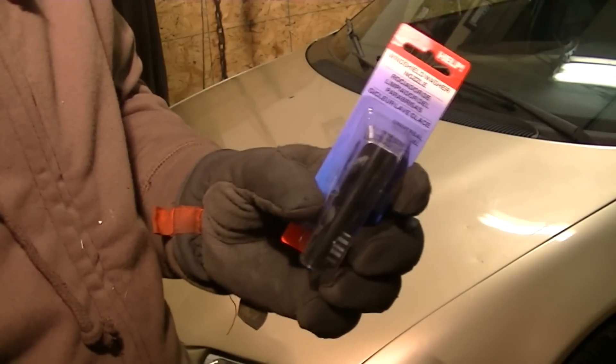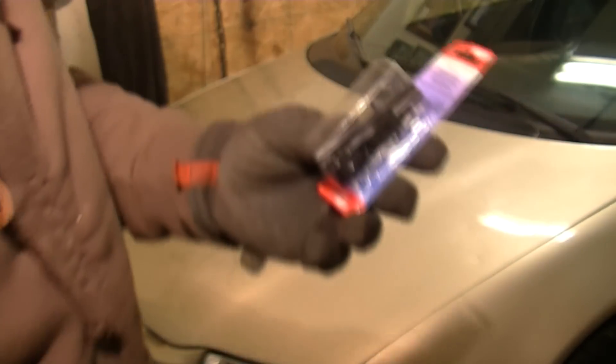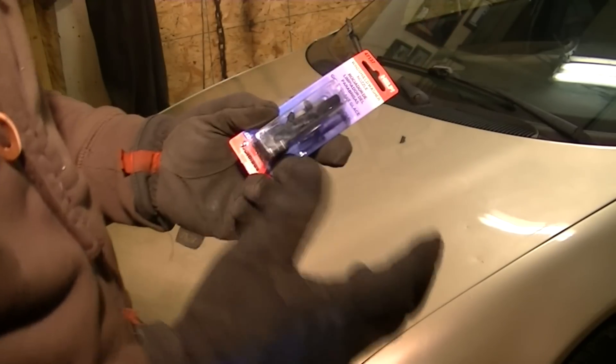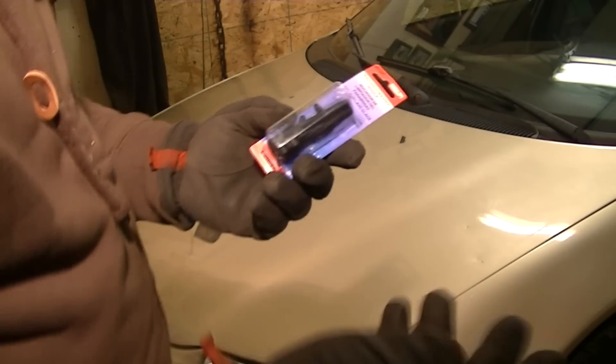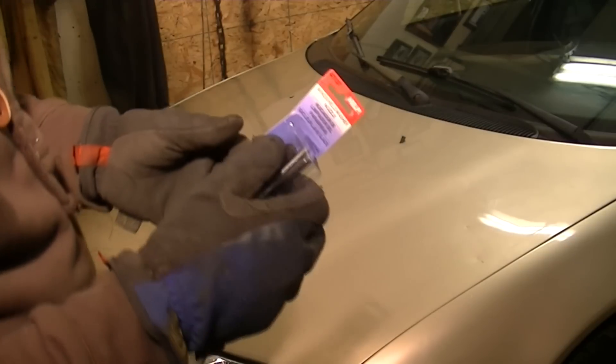So I went to my parts store and I picked up this right here. This is what I'm going to replace the nozzles with. These are universal - they'll work with many different vehicles, and I'm going to show you how you install them. So let's get started.